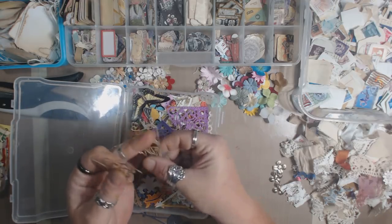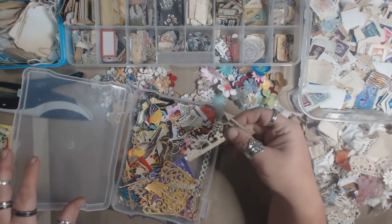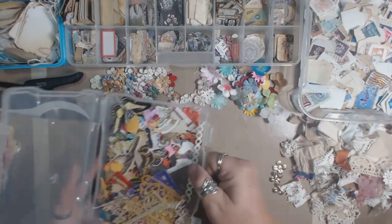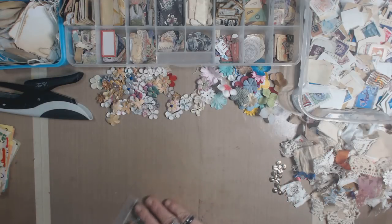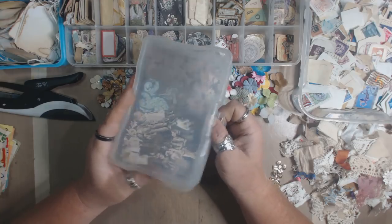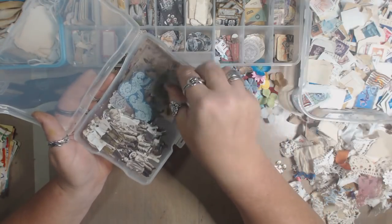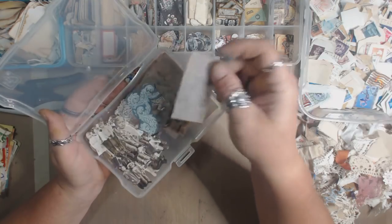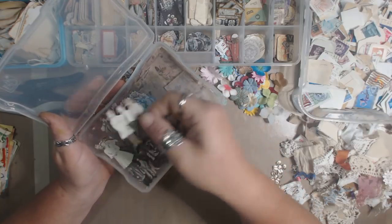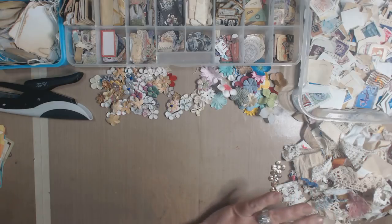I have a bunch of cutout butterflies — this little guy is just glitter paper. I also have a bunch of vellum — different printed vellum that I haven't been using because it's hard for me to think of stuff to do with it. I thought I'd just cut up a bunch of it and stick pieces in my clusters. And these are those little Tim Holtz people, which are kind of fun.